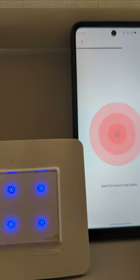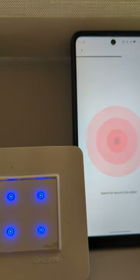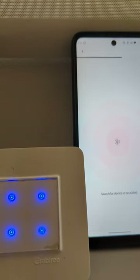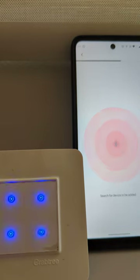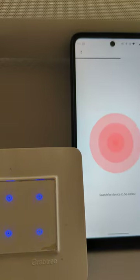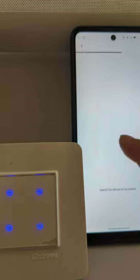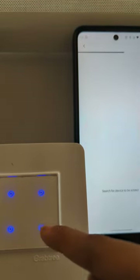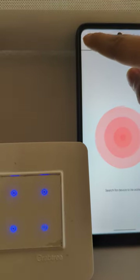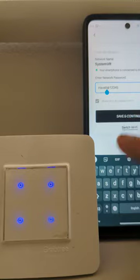It will try to find the device. You can see our device stopped blinking but here still the device is not identified — it didn't get listed. So we have to start all three steps again because it is not blinking and it is not in smart config mode. We will go back. Now we have to make sure the password is correct.